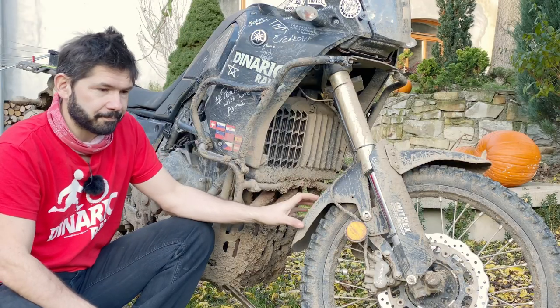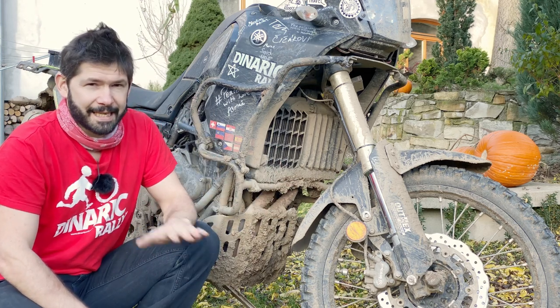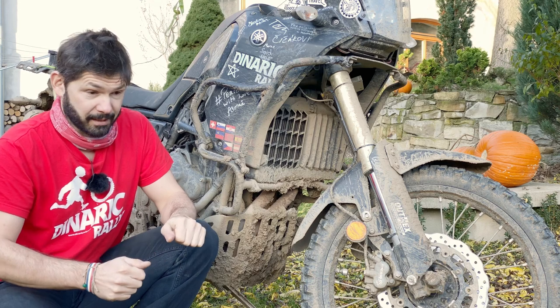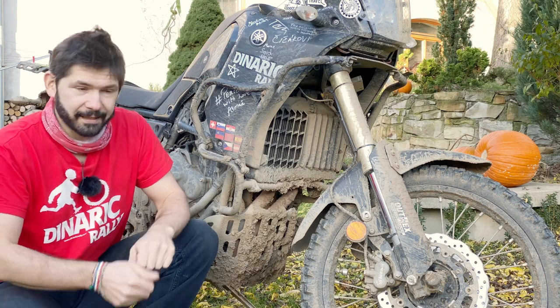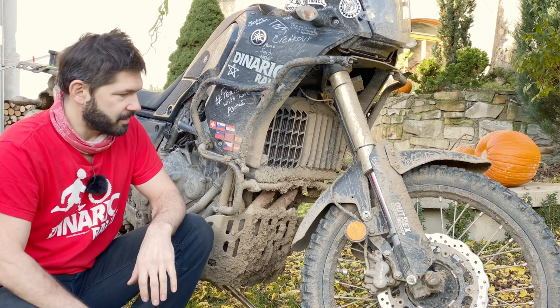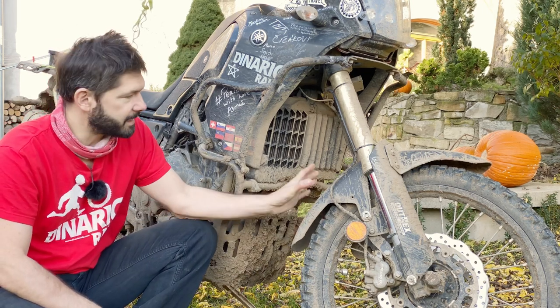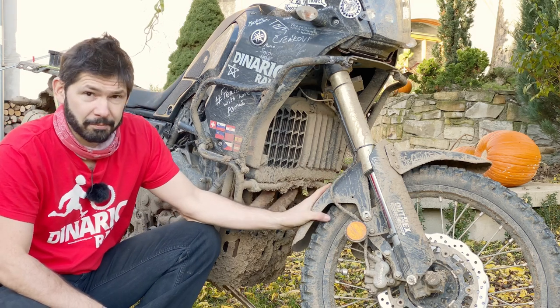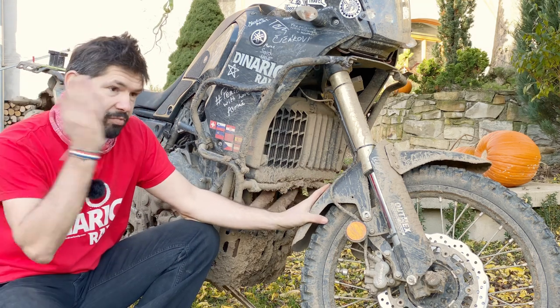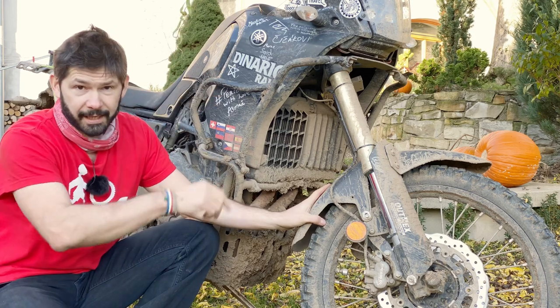What's the problem with the low fender? If you find yourself riding through sticky mud — which has the right consistency, not too wet and not too dry — it's going to pack up the tire and pack up inside the mudguard. It can break it. But the biggest problem is that it packs up, locks the wheel, and you end up flying off.